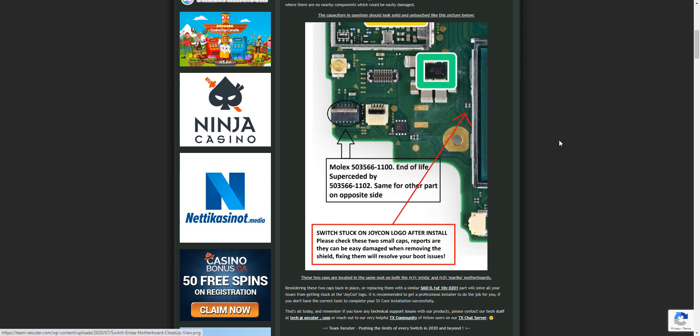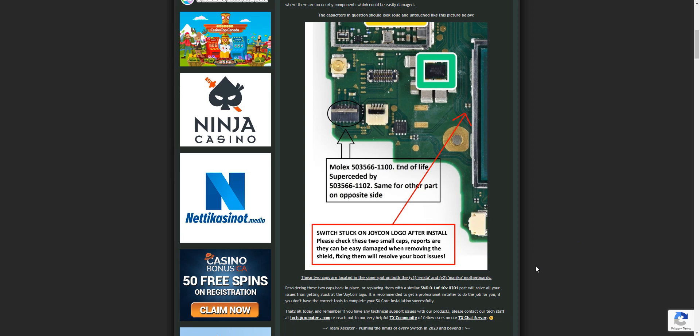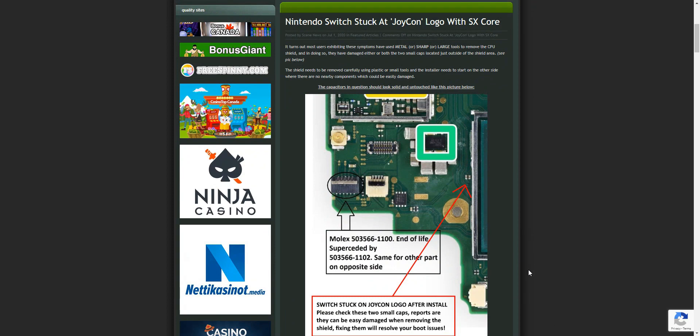This is for those people who used an SX Core. It's a news article about what the issue is and how to resolve it. Hopefully no one watching has had this issue, but if you have, please go to team-executor.com, read the article, and follow through with what you need to do to fix it. Thanks for watching, take care.